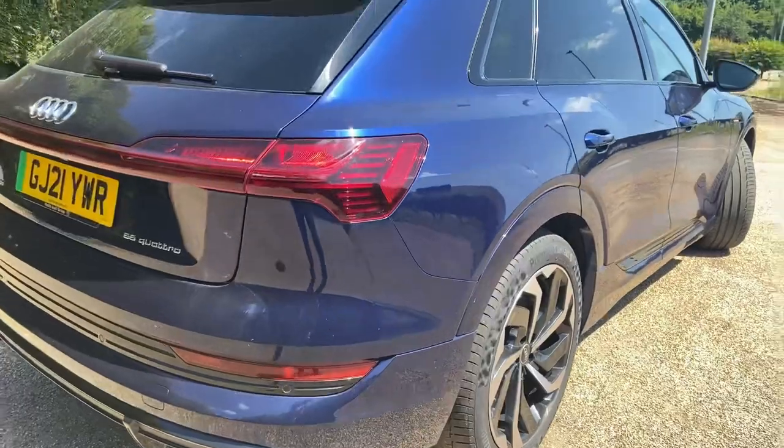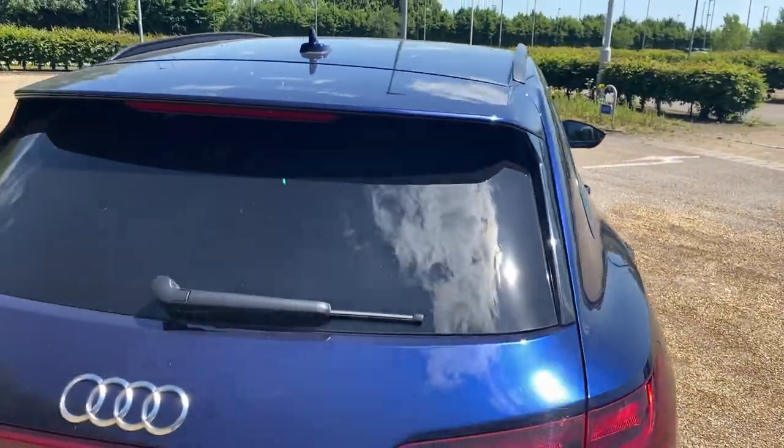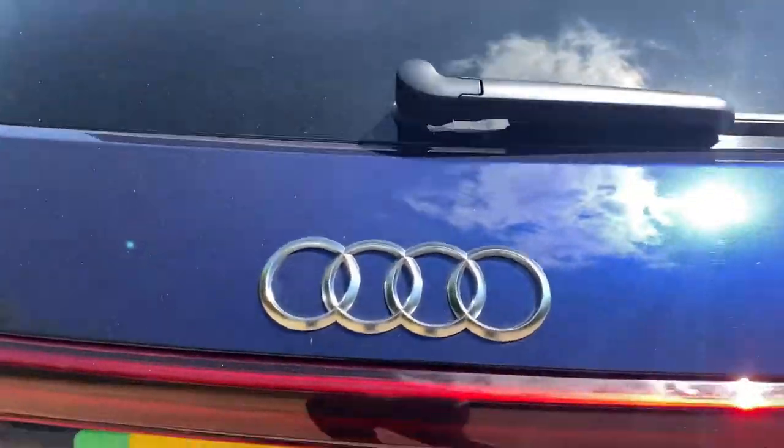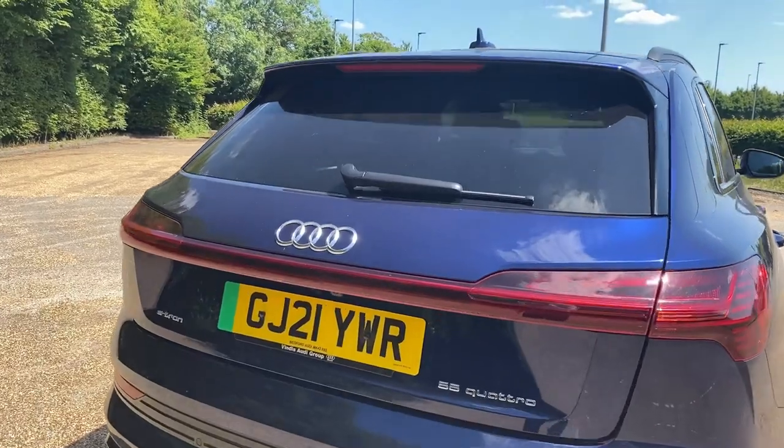The 21-inch 10-spoke rotor alloys are the gloss anthracite black sport wheels. The boot space is very generous, offering 605 litres of room. This can be increased to 1,755 litres when the rear seats are folded down.